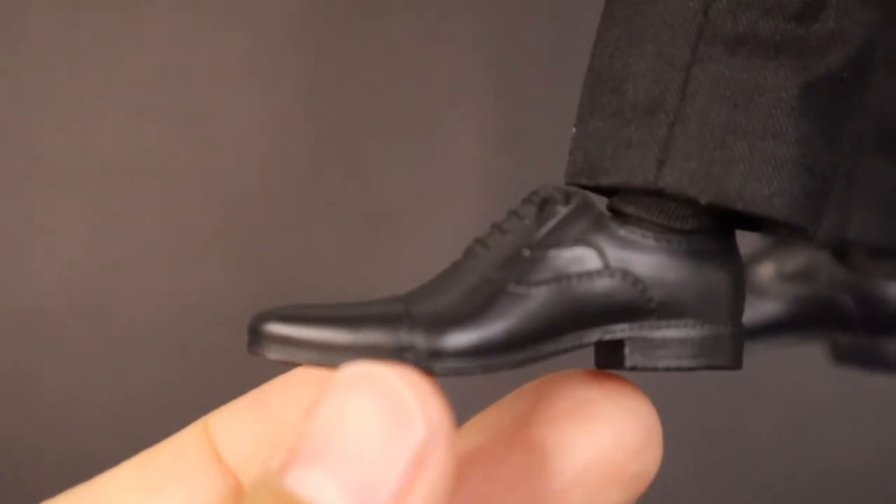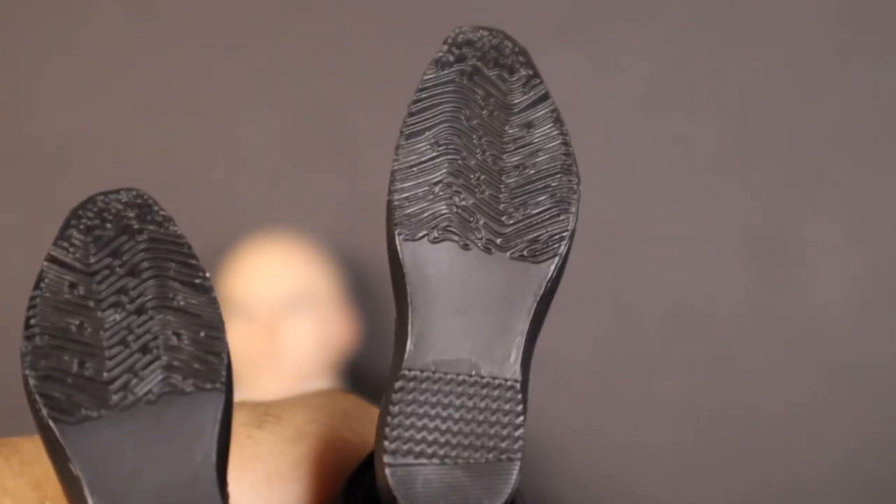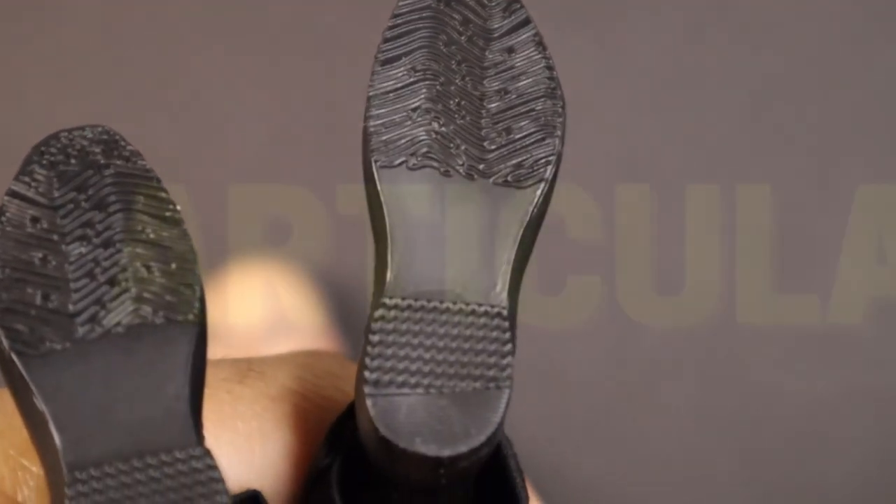The shoes are nicely sculpted, however it would have been better to have something to differentiate the finish from the actual shoe material. The bottom of the shoe looks really cool with some nice dope details.